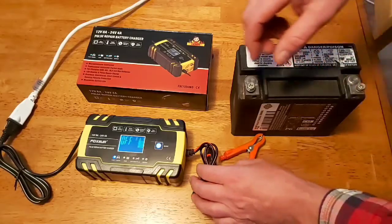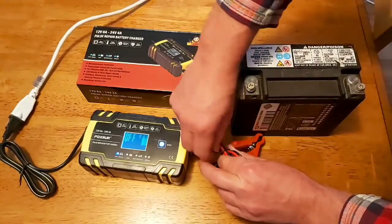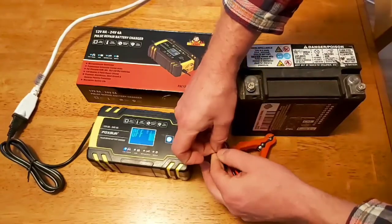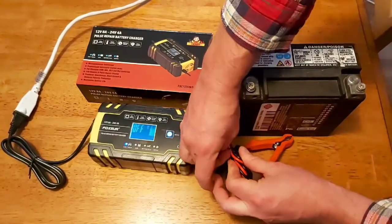So I've just grabbed my motorcycle battery. Let's hook her up to the charger here. The battery's been sitting out in the garage for a few weeks in the cold, so it's probably down a little bit.